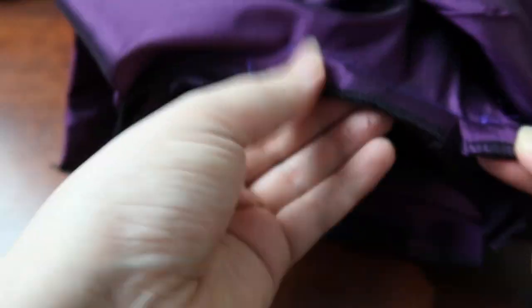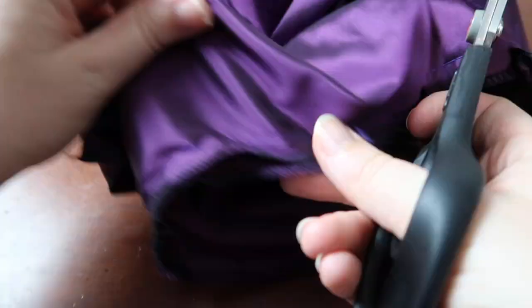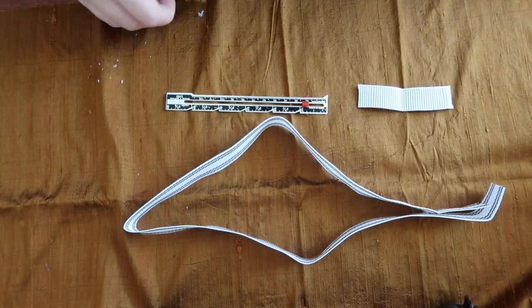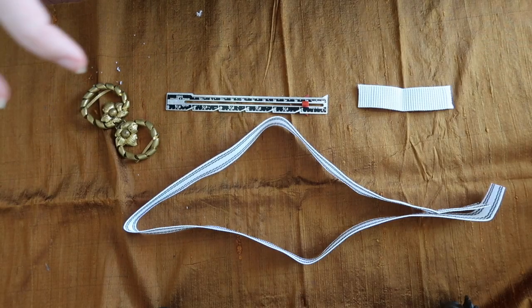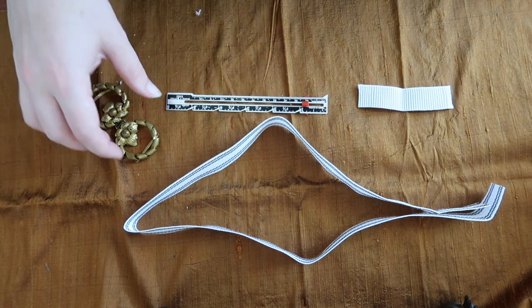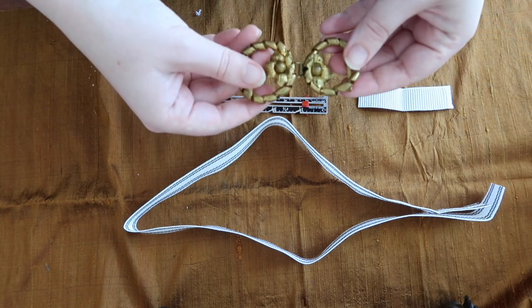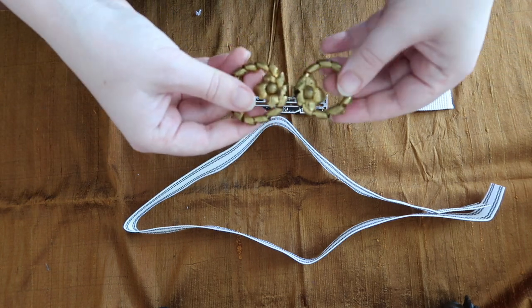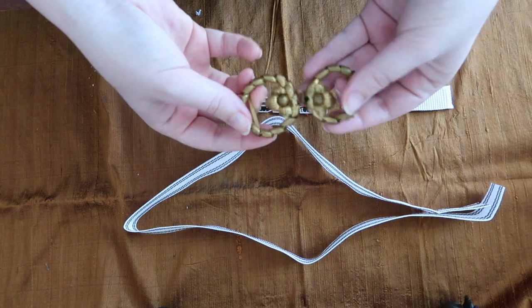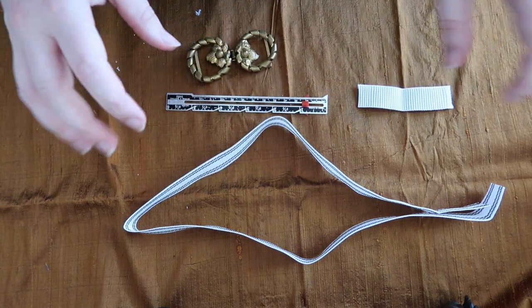Once the sleeves were prepped it was time to pin them into the bodice, sew, and then clip the curves. But first, let's talk about the belt. I want it to look quite taut and I have this cool little belt buckle which I think will go really nicely with the costume.